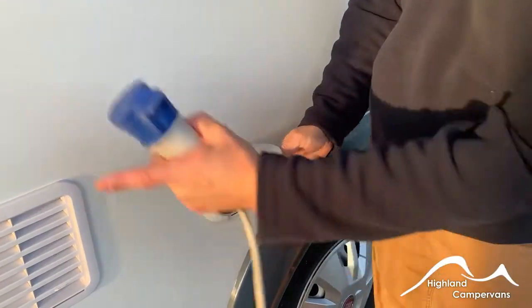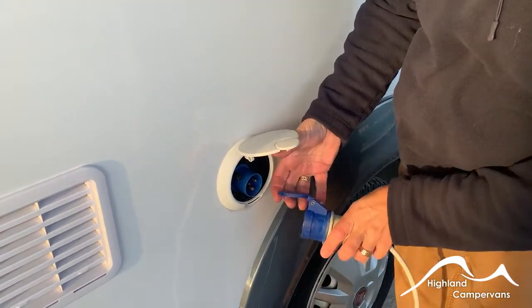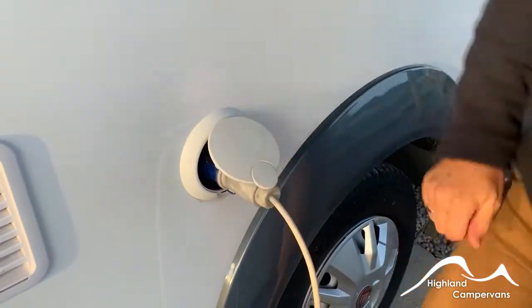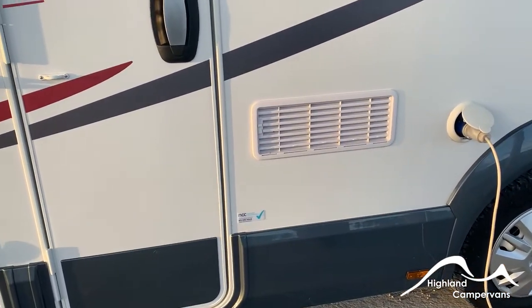Mains plugs into the side of the van — there's also a vent for the fridge here. Make sure the cap is open to 90 degrees, push in nice and firmly and securely first of all, and then connect to the main supply on your power point or your domestic arrangement.